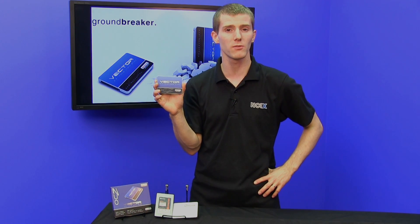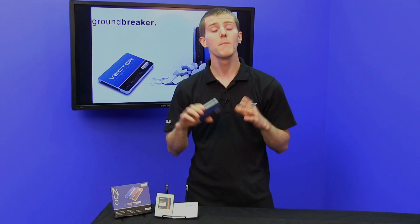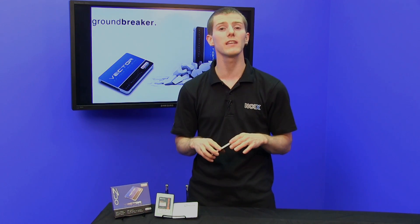It took over 18 months to bring it to market, and it has a 5-year warranty — so they have done the QC, and they are going to stand behind this drive. Part of what makes it perform very well compared to some more entry-level drives is that it is using high-grade MLC flash.